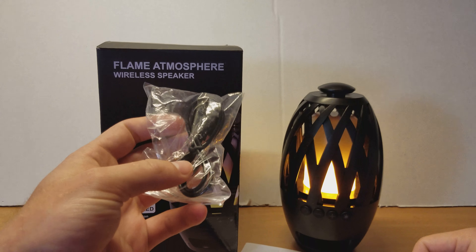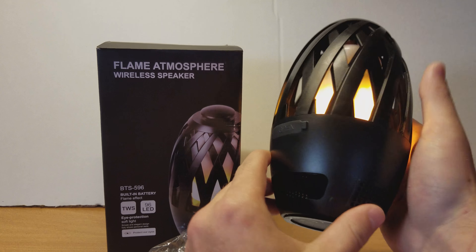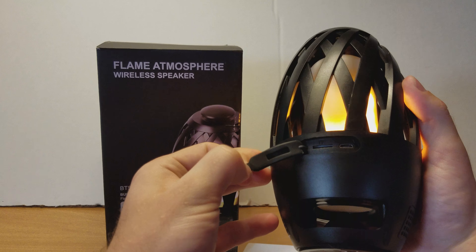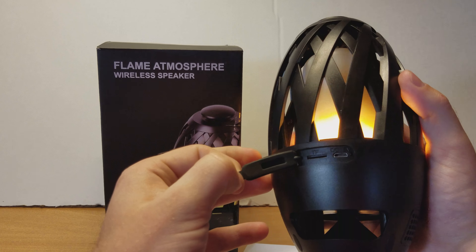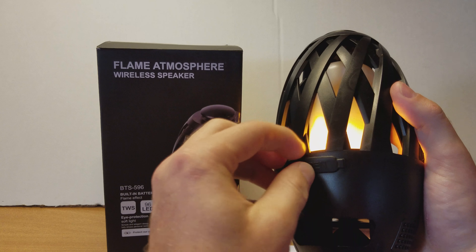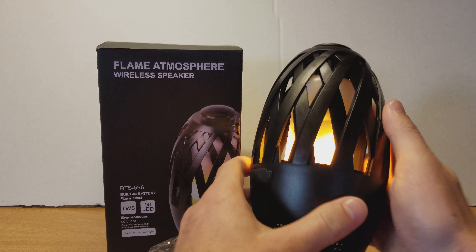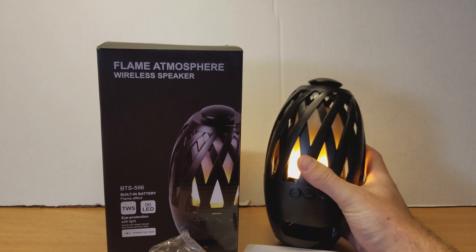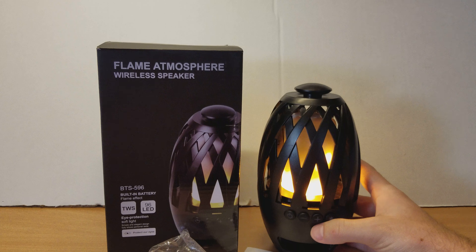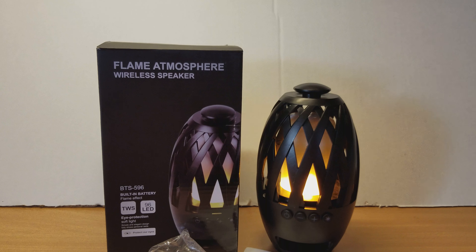It comes with a charging cable — the charging port is here on the back with a little flap that you just open up. You can also put a micro SD card in here. Overall, it's a really impressive little speaker. All right guys, this has been Zach with Zach's Reviews. Hope you've enjoyed. Have a great day. Bye-bye.